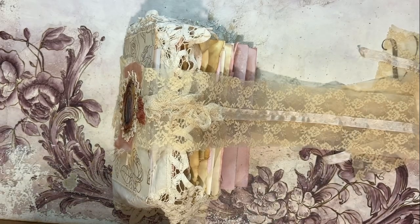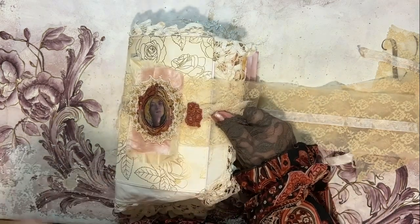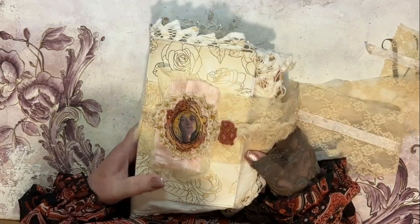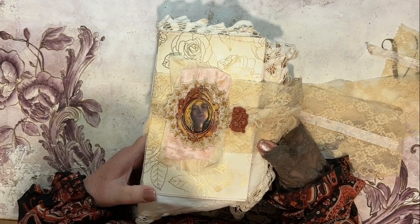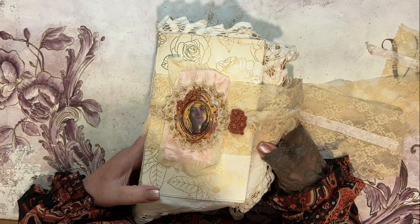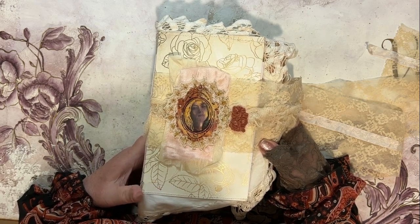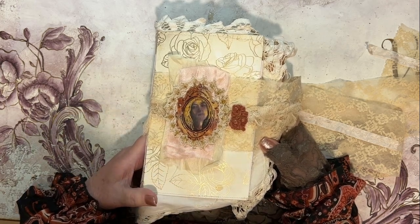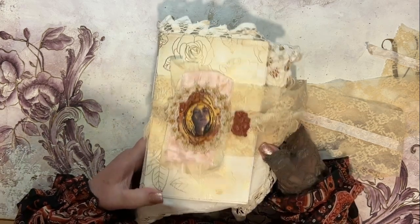Hello everybody, it's Violet from Journal Art Papery. I'm just doing a quick flip through and I mean it — it's going to be a quick video. I just wanted you to see my finished journal. It took me a couple of days to get my videos sorted. I have crazy days trying to get it up online, but this one is hopefully going to go up a little bit sooner than the last one.